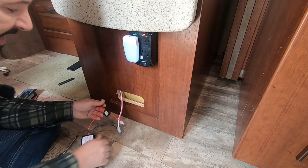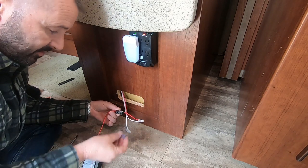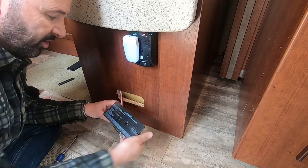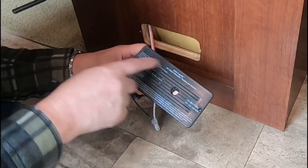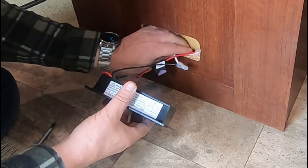Now I'm going to reinstall the fuse, which is a 3-amp fuse on this particular one. We should get some power, and before I even install it the green light is blinking, which means it's setting itself. We can reinstall this — all you do is push your wires back in.